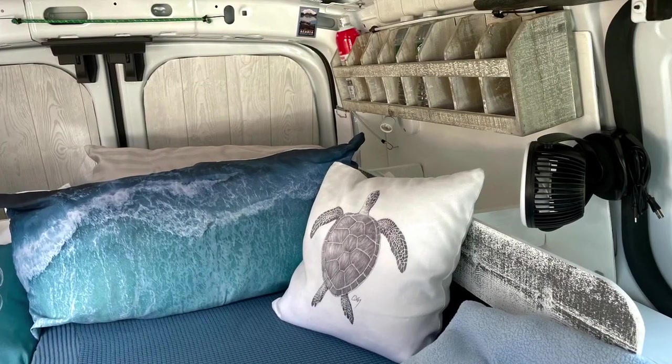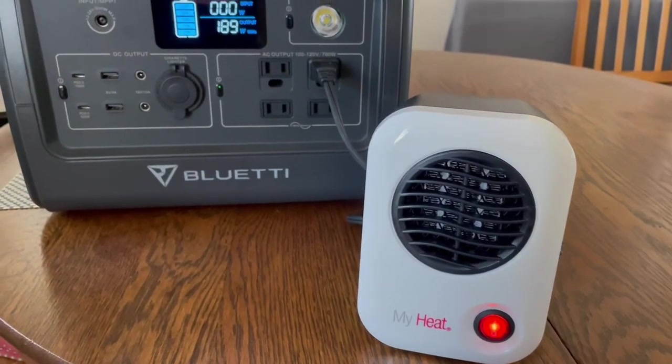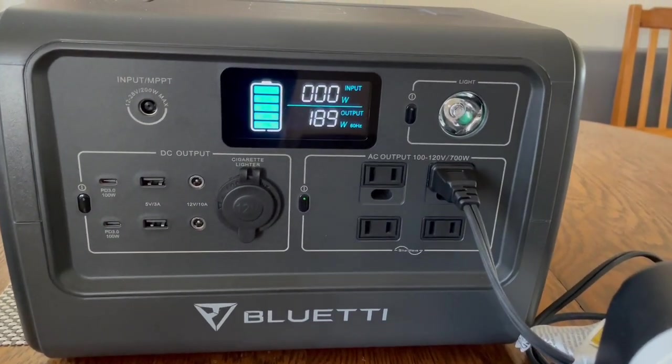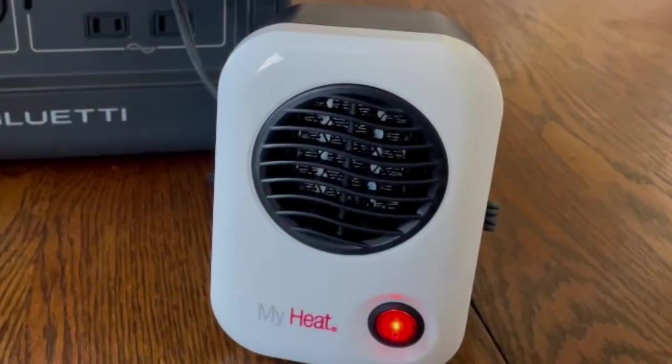I found this really cute little ceramic heater that seems to work great and draws less than 200 watts, so it's perfect for my power station.